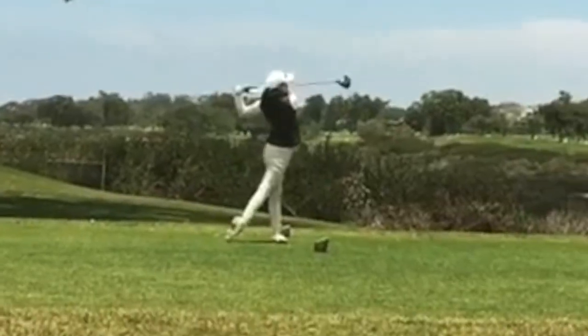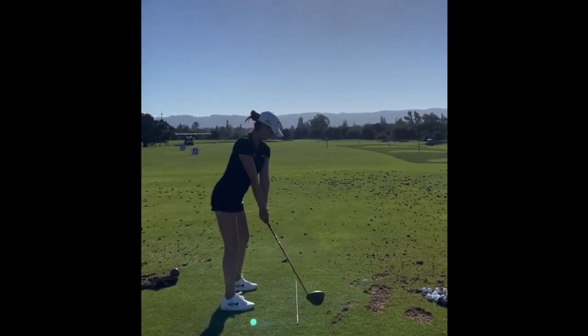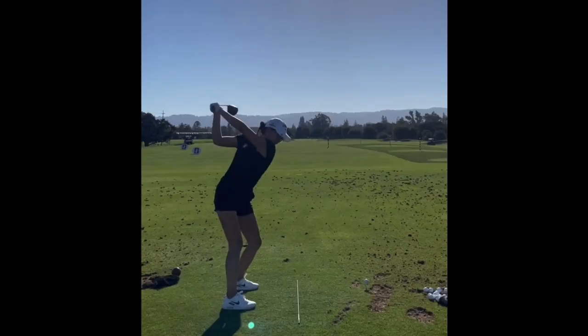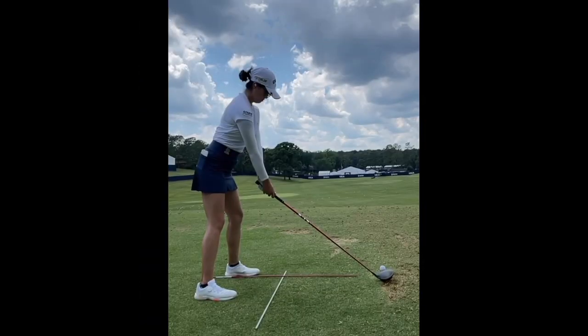It is on plane. We will see that clubface be fairly neutral — a fairly square clubface. Oftentimes we'll see players take it back a little bit more shut down and then open it up through transition. Zhang kind of works away from that notion and has a fairly square clubface throughout the golf swing and through impact.